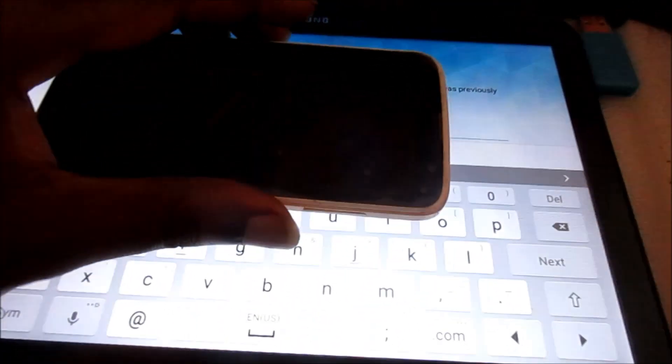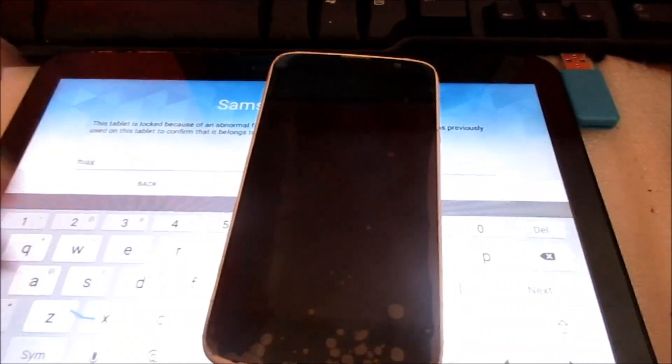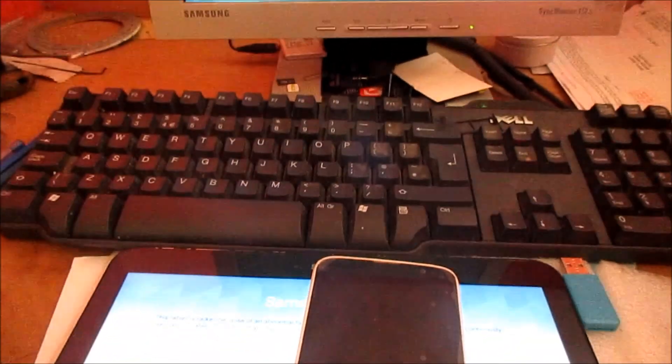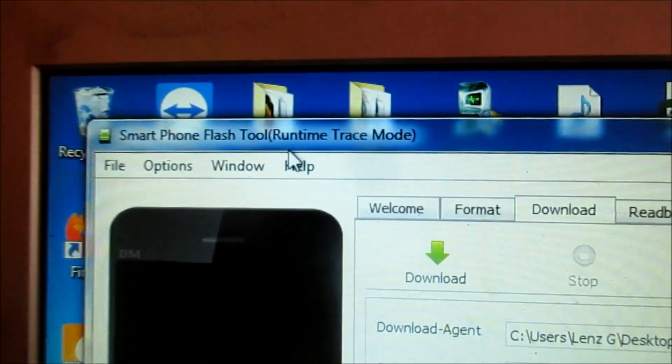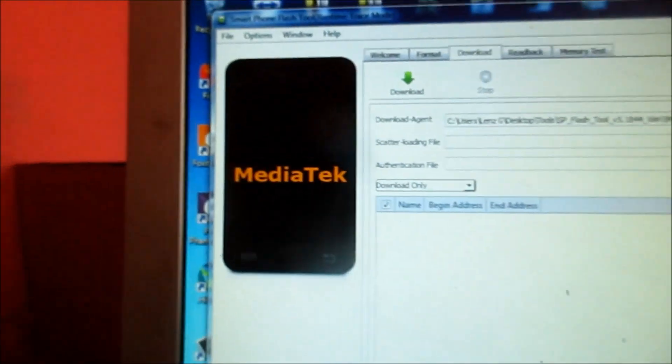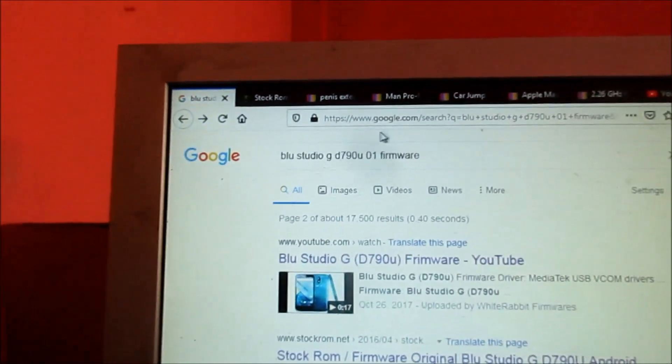I'm going to tell you how you can fix this blue phone with the boot loop — the system is stuck. You will need to get this software, it is Smart Phone Flash Tool, and you will also need the firmware for your phone.